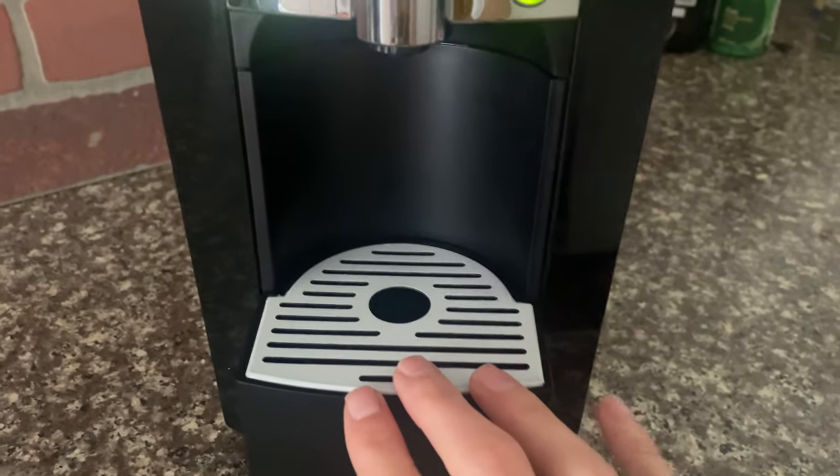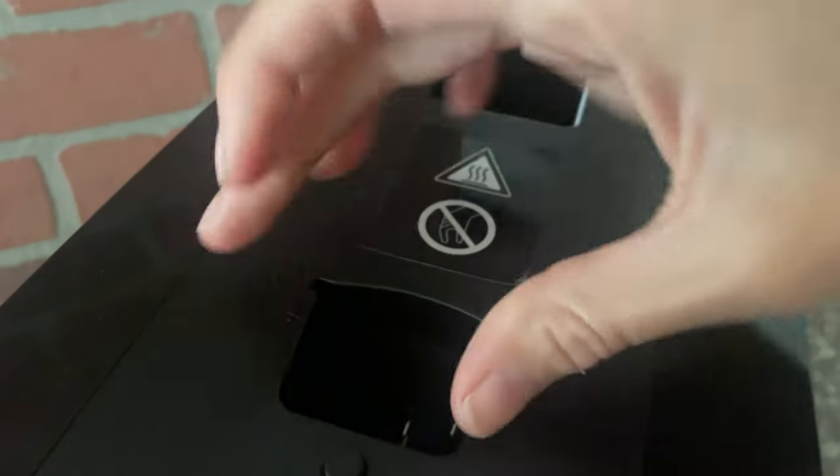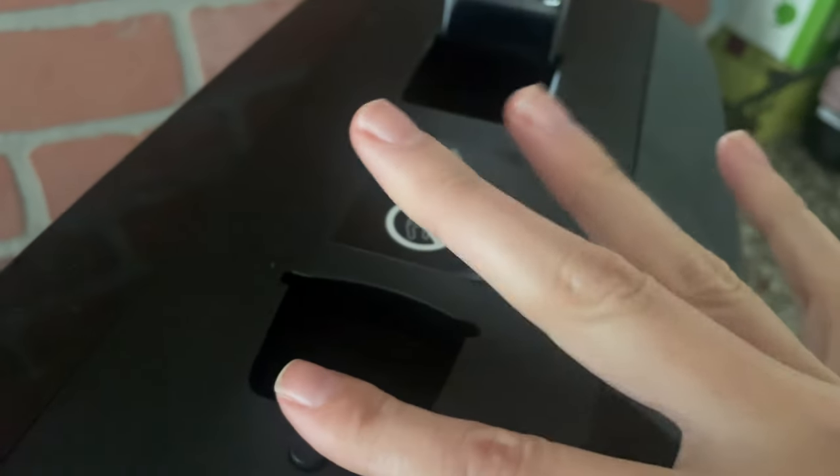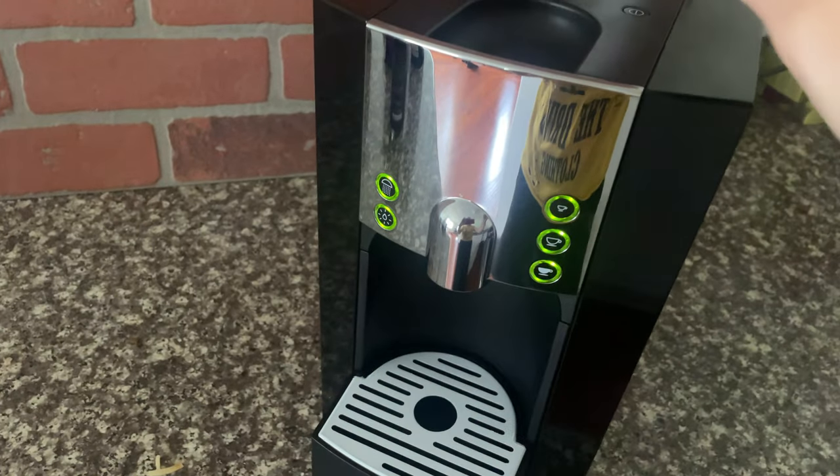You also have hot water and a cleaning function. It is your regular espresso maker, so what you do is use this handle up here and put the little tiny pods that you buy from Starbucks.